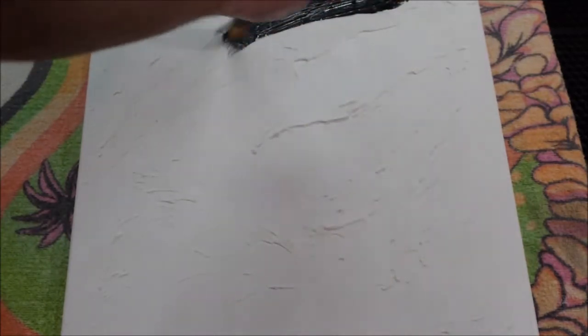Hey everybody, it's Scott. Just wanted to try out this video and see what you guys think. Basically just me doing some painting and just talking to you a little bit.